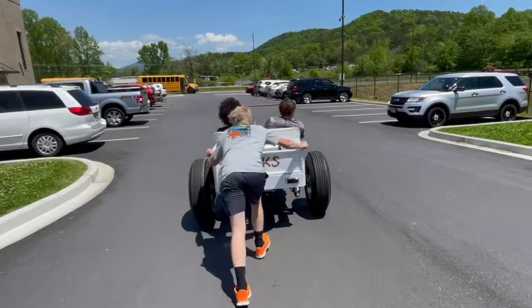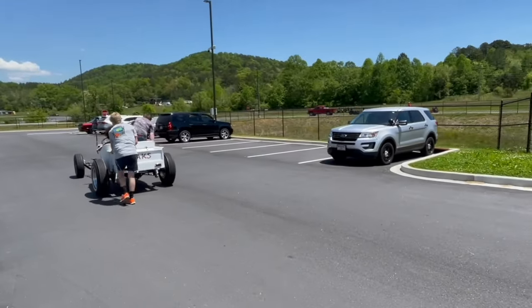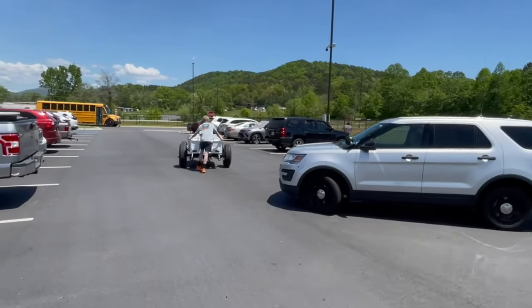First trip around the school parking lot. Don't go too fast, guys. We got one running, one getting pulled over.